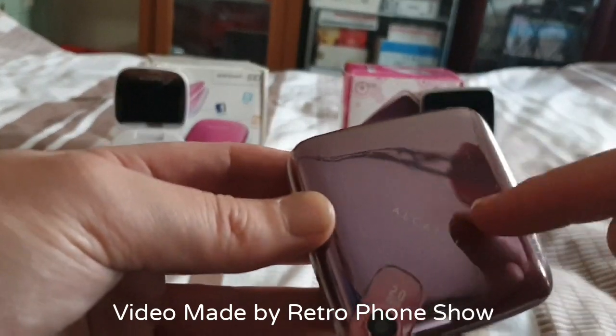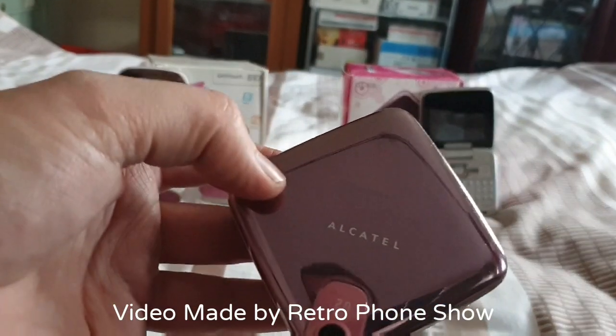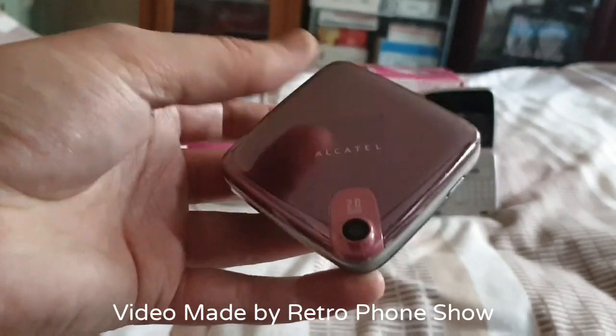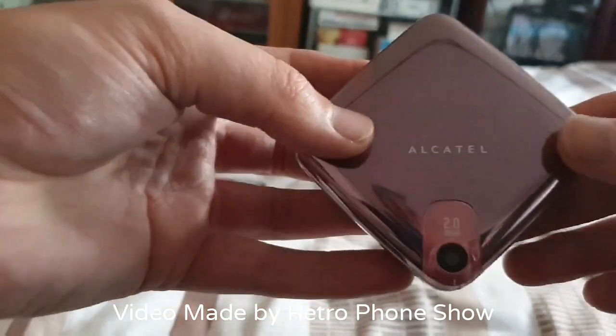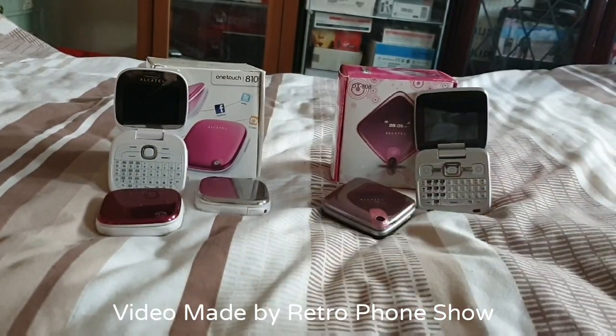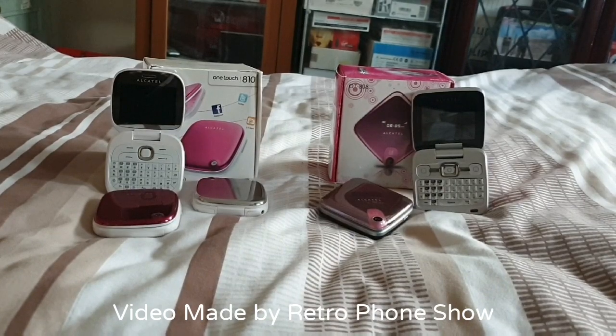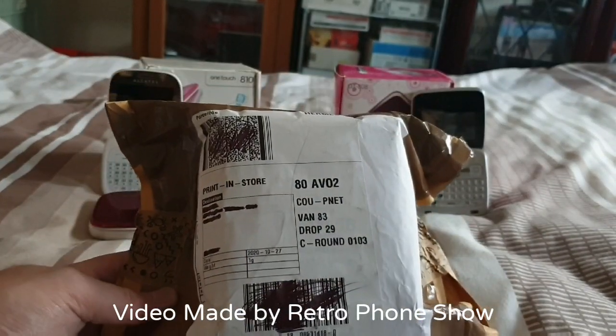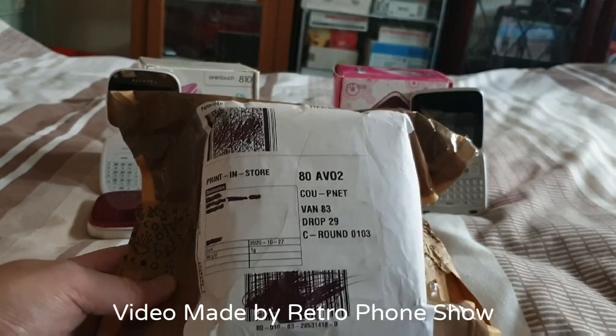The display on the outer case is quite dim, but when it's really dark you can see it clearly. So that's the main issue, and yeah, let's come back to this one I just received about half an hour ago.